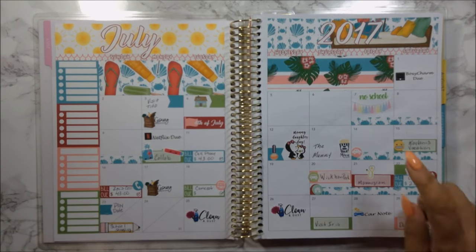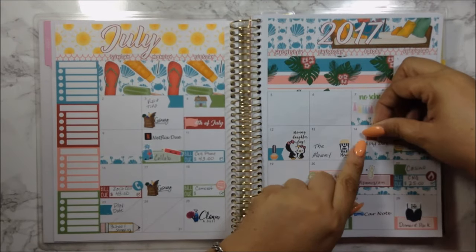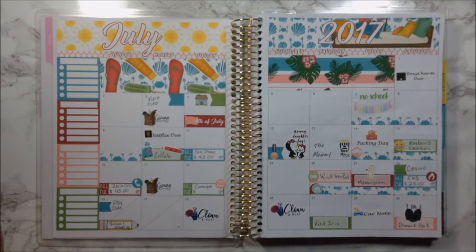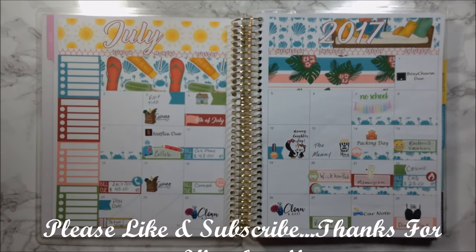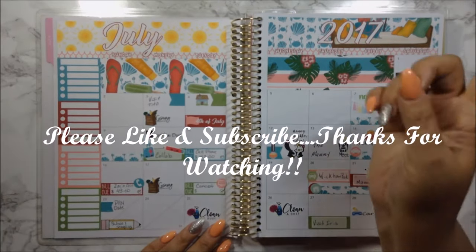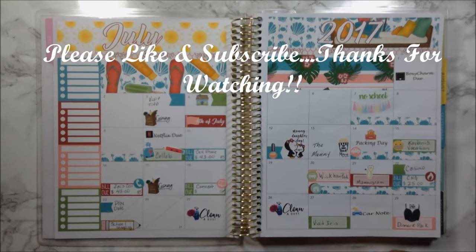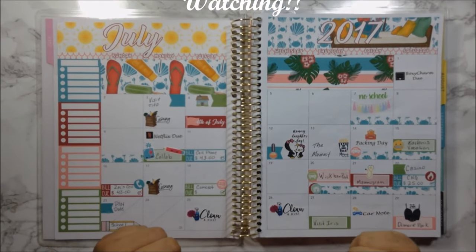I also just remembered — it was packing day on the day Kevin arrived, so I'll put that down here too. That is it — I really do love it. I didn't put anything down in my notes section, so I apologize and I will do that for next month. If you like this backtrack July monthly spread, please give me a thumbs up. If you're not a subscriber, please do so down below and hit that bell so you can be notified of my next upload. I love each and every single one of you — take care of one another and I'll see you in my next video. Bye bye!